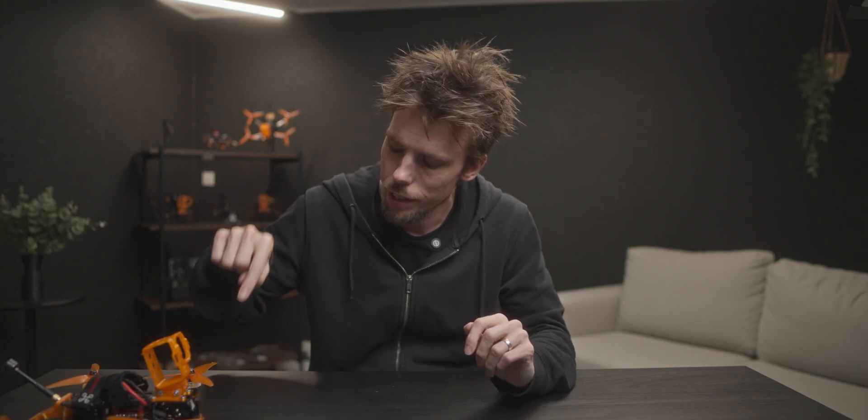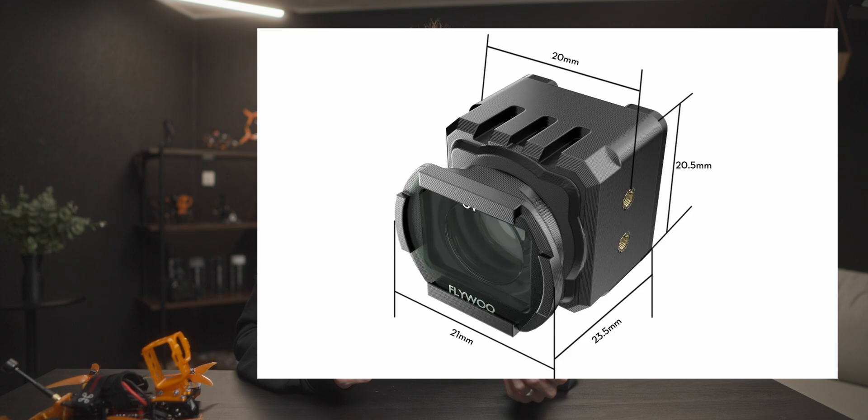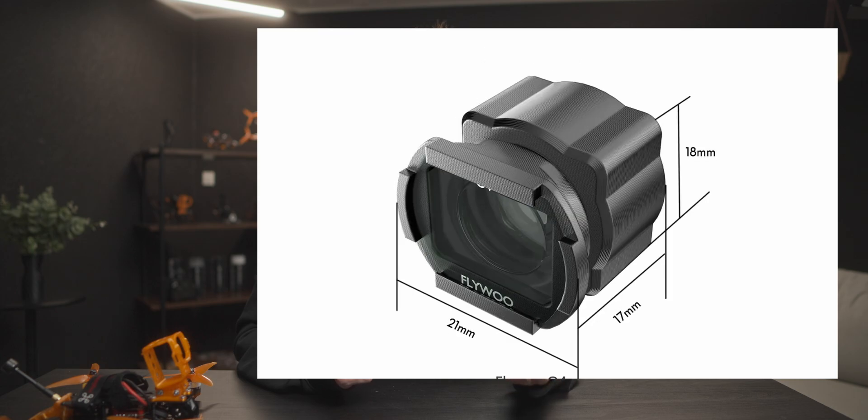If you've been considering the O4 Lite for a 5-inch freestyle build, I'd say go ahead — with the wide angle adapter it's perfectly fine and does save a bit of money. The wide angle adapters come in a few different styles; depending on your frame you can choose the O4, O3, or just a standalone version.